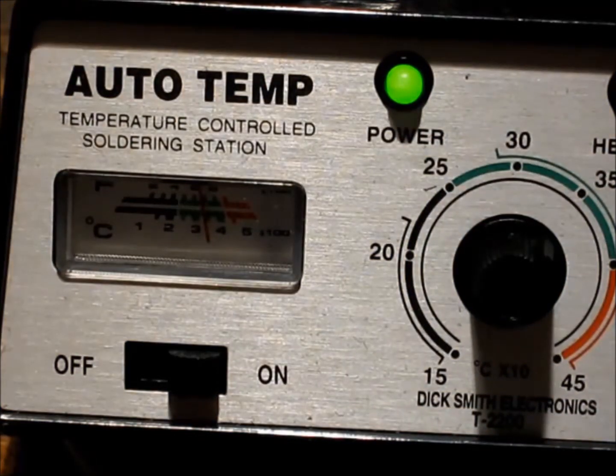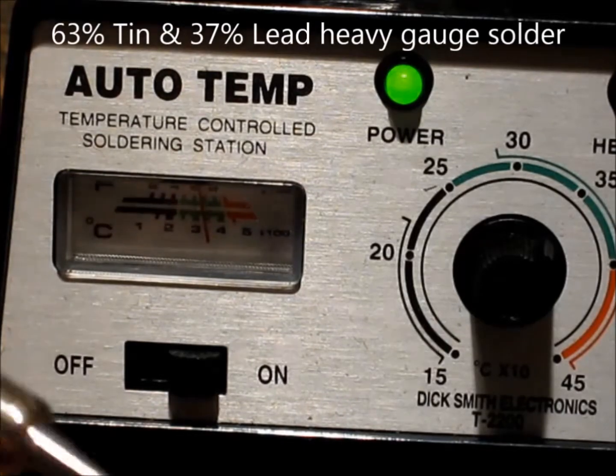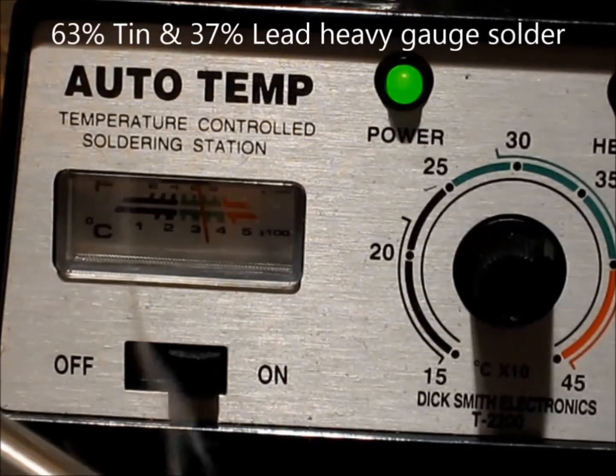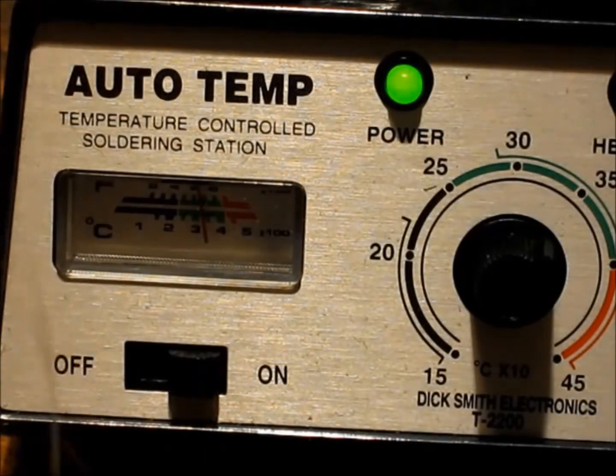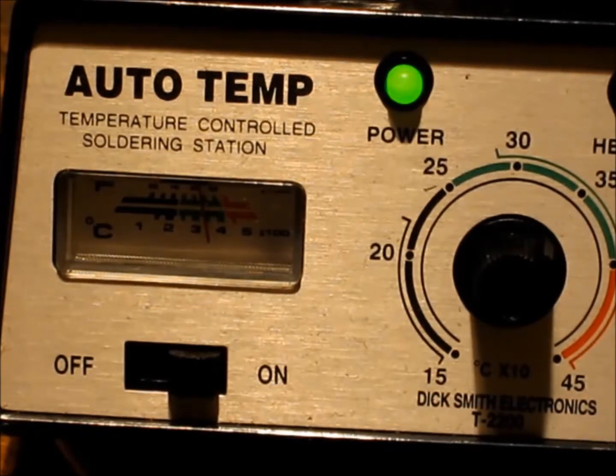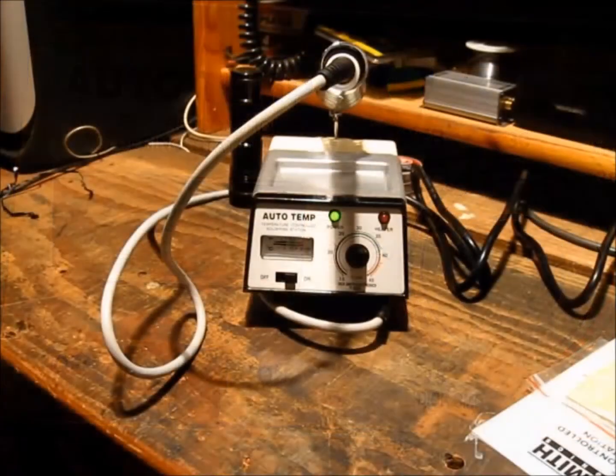This is the 63/37 solder mix. Magic smoke! This is going to come in very handy. Very nice.